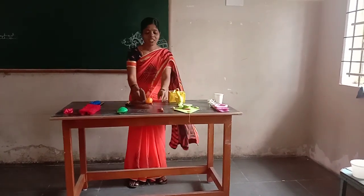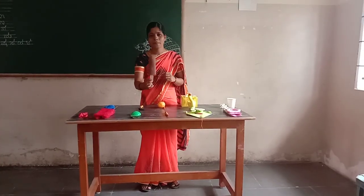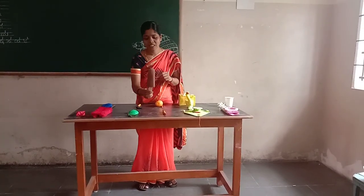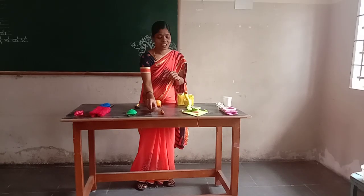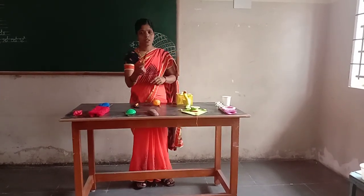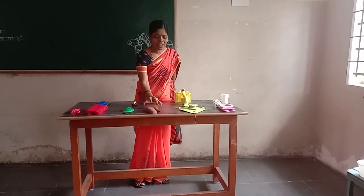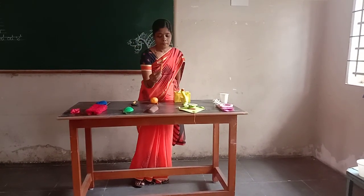Next. Brown color ice cream. Which color ice cream? Brown color ice cream. Next. Brown color marker. Which color marker? Brown color marker.